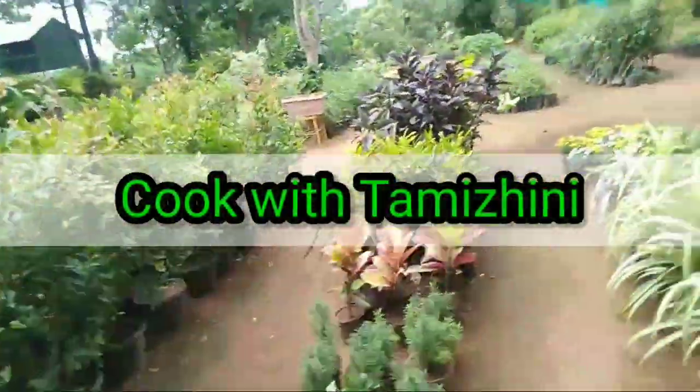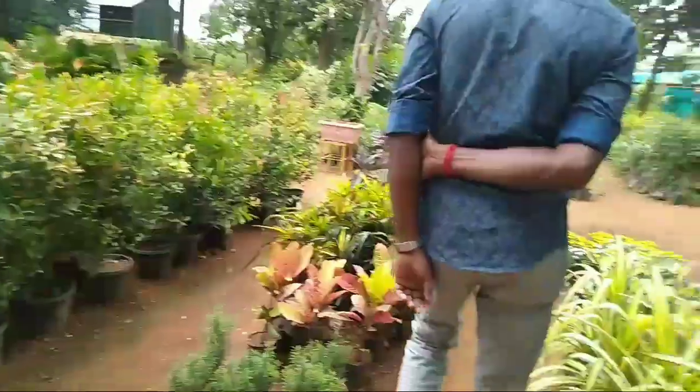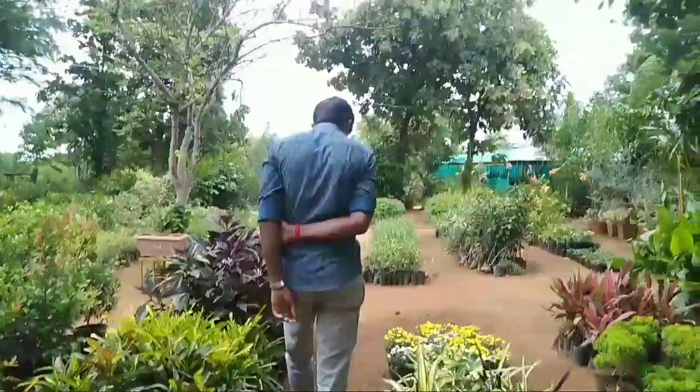Hi friends! Welcome! We are Tamil. This is the video. What is the concept of this?